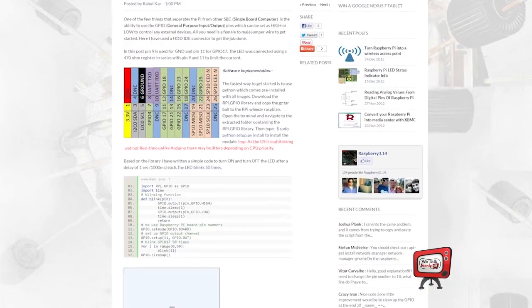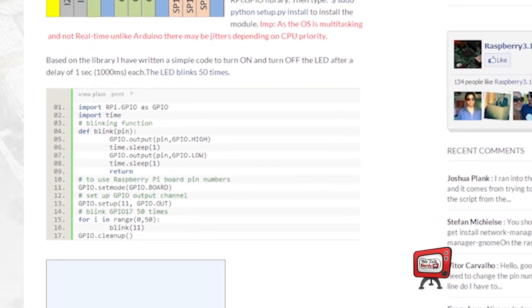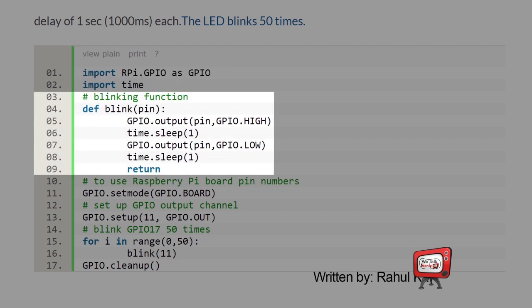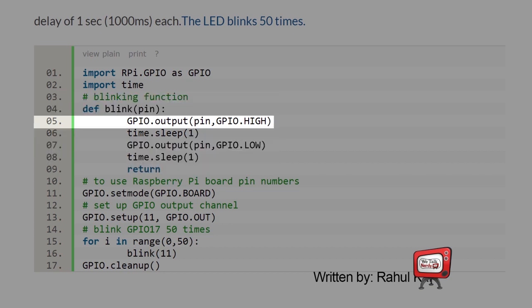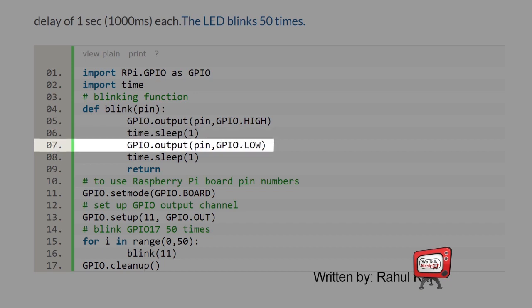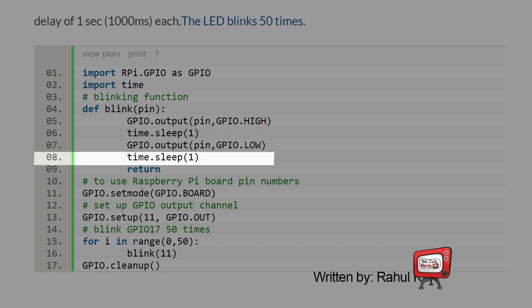We're almost there — now we're ready to program. I'm a novice Python programmer myself, so I have a program here written by Rahul Carr from the Raspberry Pi blog. It makes the LED blink 50 times and it's a really simple program — only 17 lines. The first two lines import modules that we need in order to make the program work. Lines 3 through 9 define a function called blink. Line 5 sets the GPIO pin to high — in other words, it turns on the current. Line 6 tells the program to sleep for one second. Then line 7 sets the GPIO pin to low, which turns off the current, and then line 8 makes the program sleep again for one second.